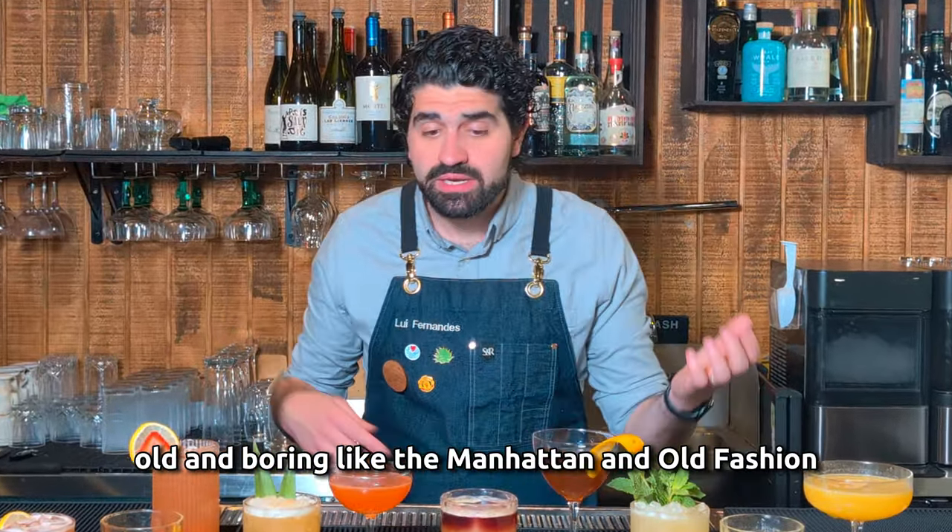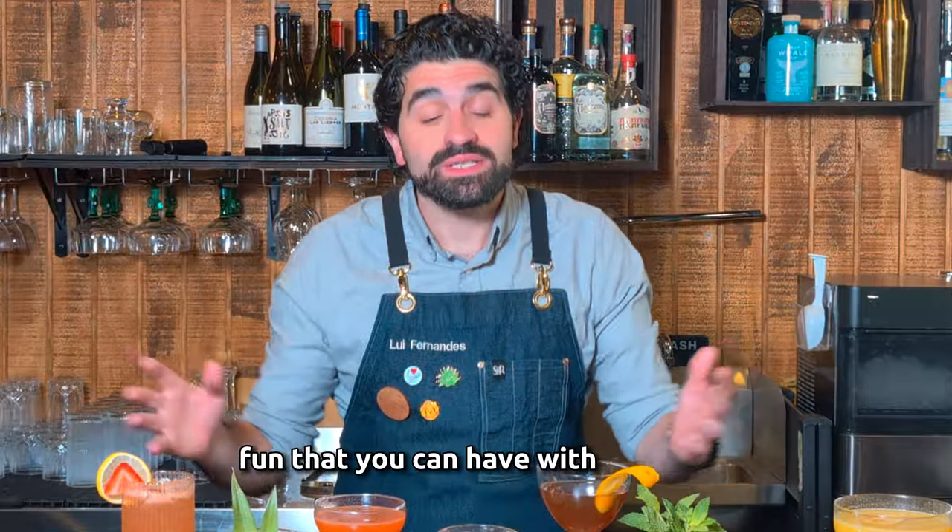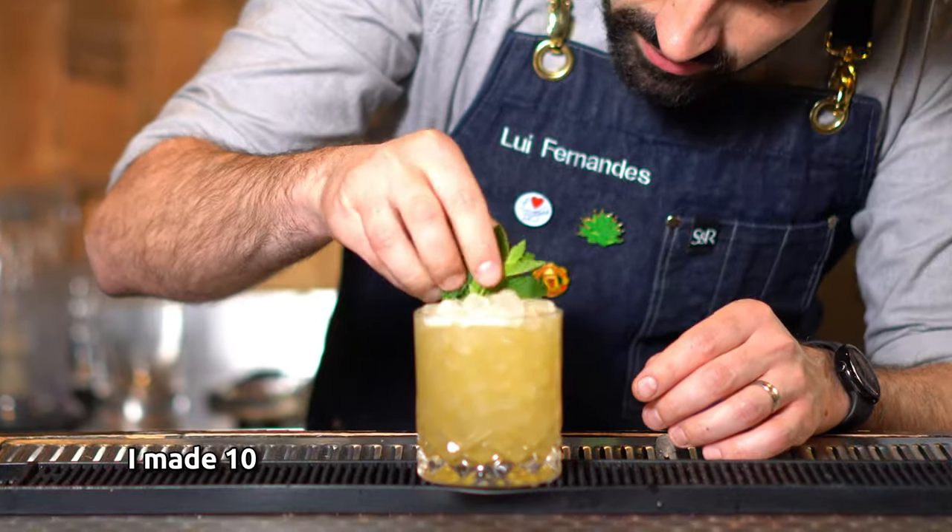Whiskey cocktails don't have to be old and boring like the Manhattan and old-fashioned. There can be a lot of fun that you can have with whiskey, and in this video I made ten easy and awesome whiskey cocktails that don't suck.